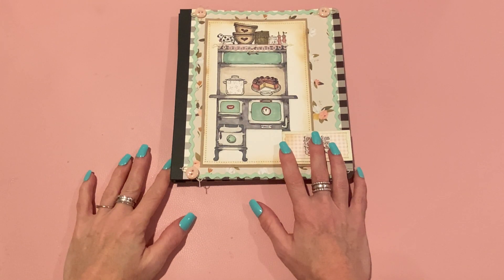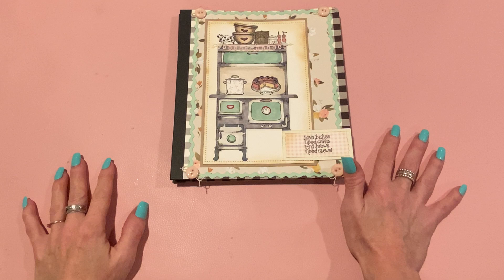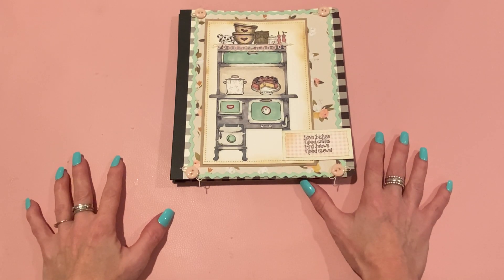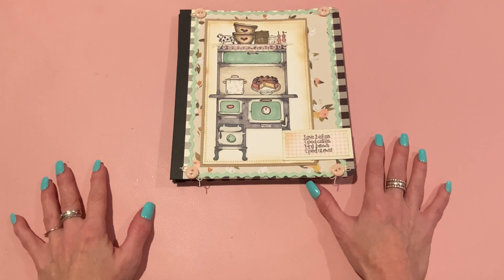Hey everyone, it's Jen. Thank you so much for joining me today. I have some project shares for AdornIt — projects that I made with the July release for their Diana Markham recipe stamp club. I did show all of the stamps I received in my haul last Friday, but I took the time to make some projects with them, so I wanted to show them again and then show you the projects that I made.